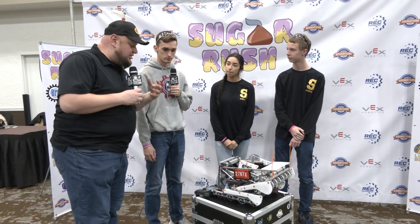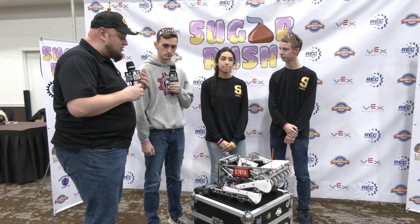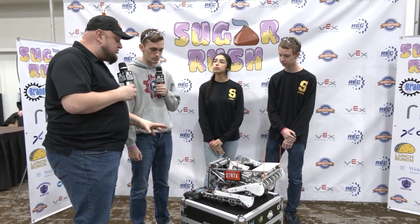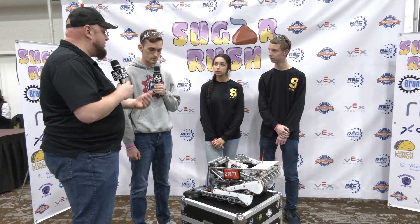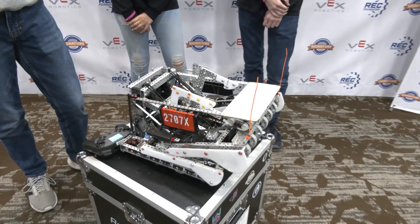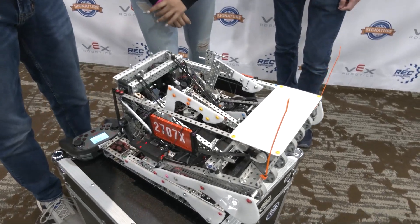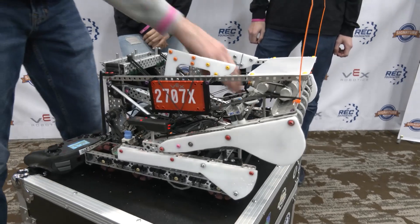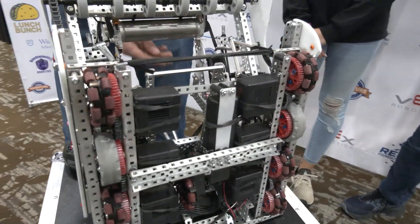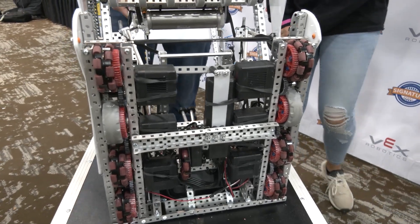Jacob, let's talk about some of the iterations on this robot. Starting with your drivetrain and going over the barriers — at WPI we had a really big issue with not being able to get over the barrier. One of the remedies we had for that was we switched out one of our Omni wheels for a traction wheel. It didn't really want to fit, so we cut it down and attached the gears.